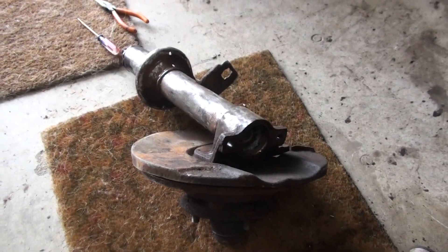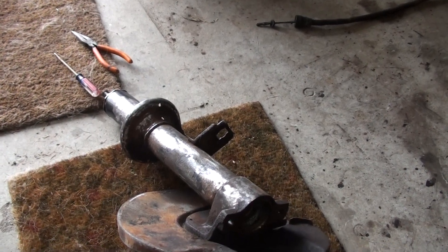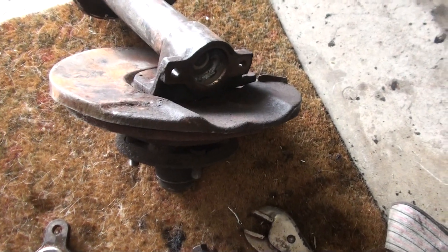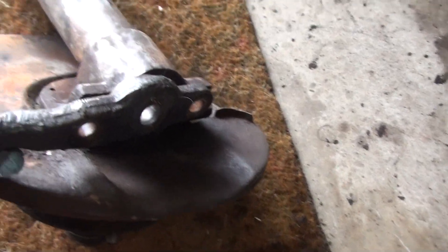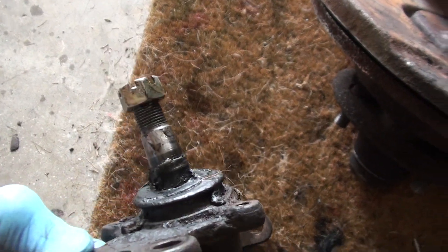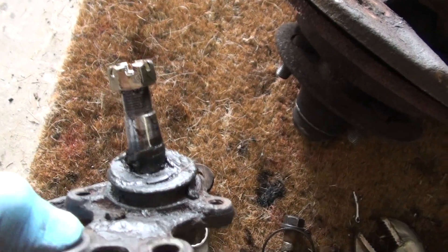There's the McPherson strut removed with the spring removed. There's the disc rotor, and here's the knuckle arm that was on the bottom of this, and here's the lower ball joint — which you can see there's no boot there, so that was the reason for taking that off.